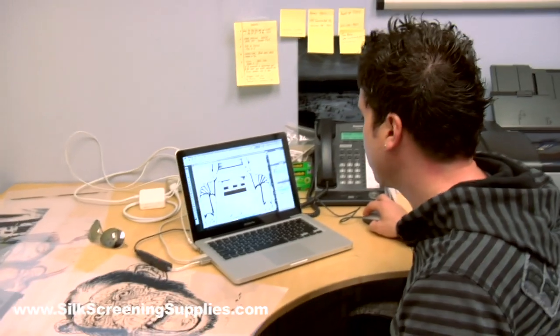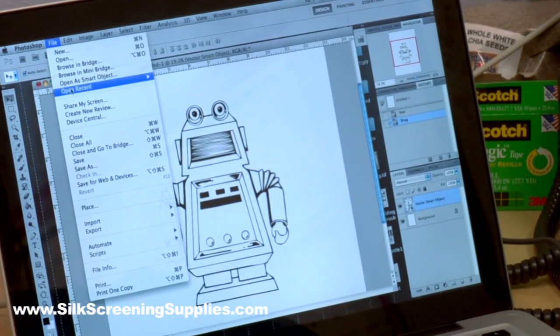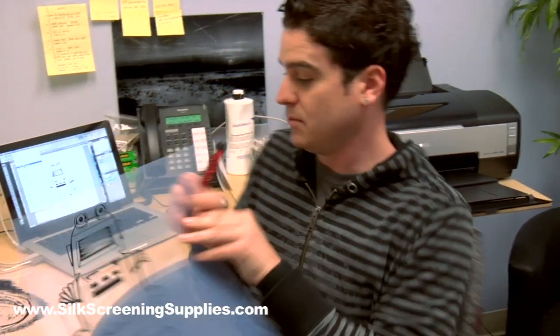So here I'm in Photoshop and I've got my robot. I like it — I think it's a good size. I'm going to print that out. Once our image is printed, I'm going to play with it a little bit here.